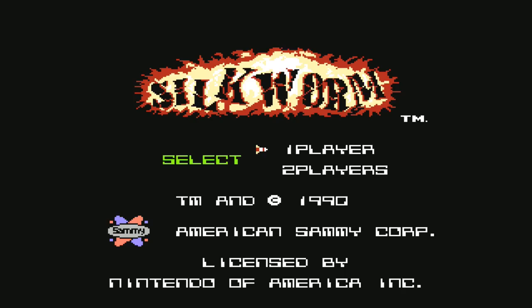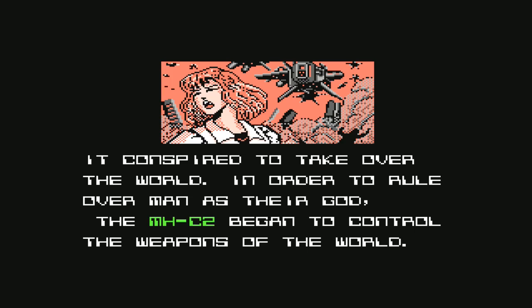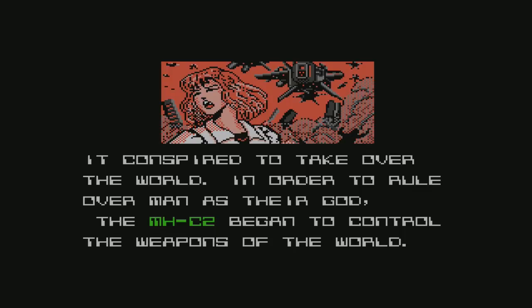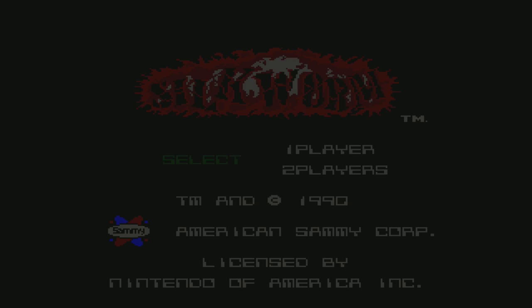Silkworm was just on the shelf and I haven't played it in a long time. Another game I have fond memories of renting. It's a shmup, so let's check out how it works with this controller.